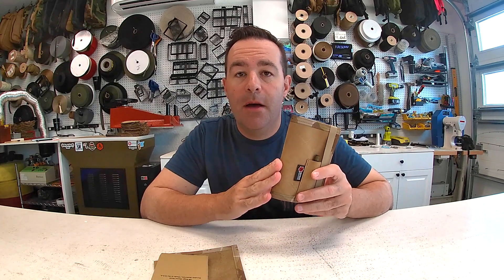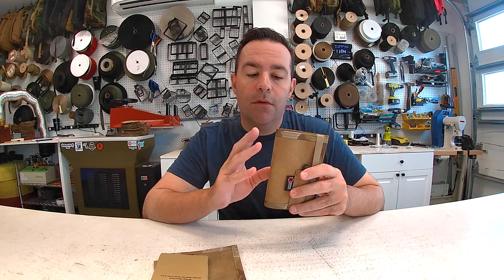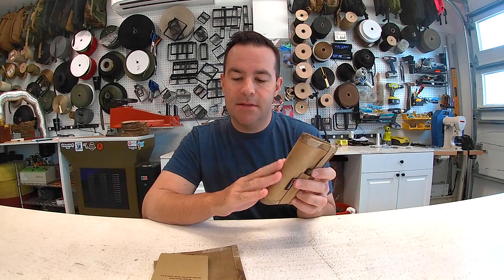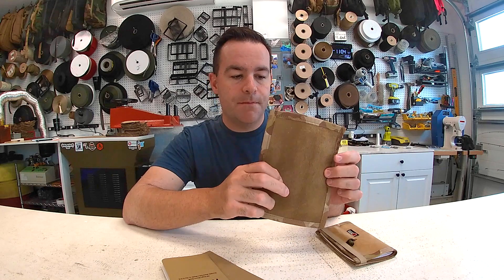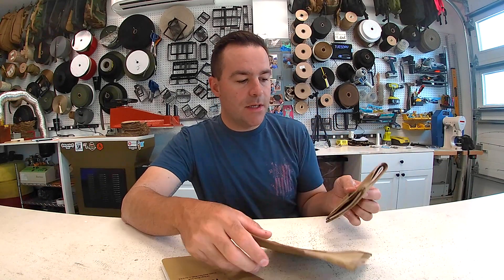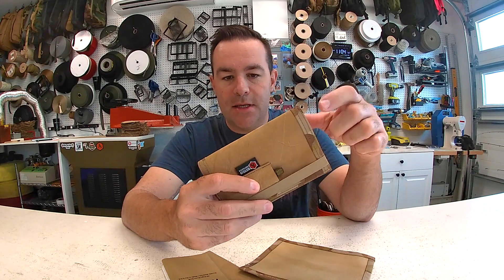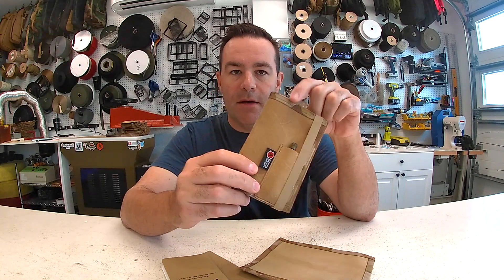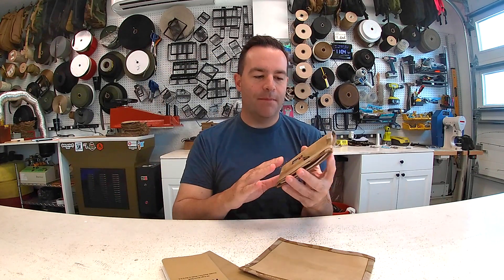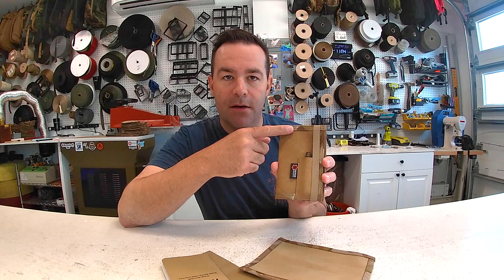It's made of coyote combat boot leather. In Louisville there's a tannery that makes all the leather for the US military's combat boots — this is the leather rough-out coyote version. A lot of the old leather that has scars or marks on it the military rejects, and we save it from the landfill and make stuff out of it. This month is the coyote with the multicam arid trim.